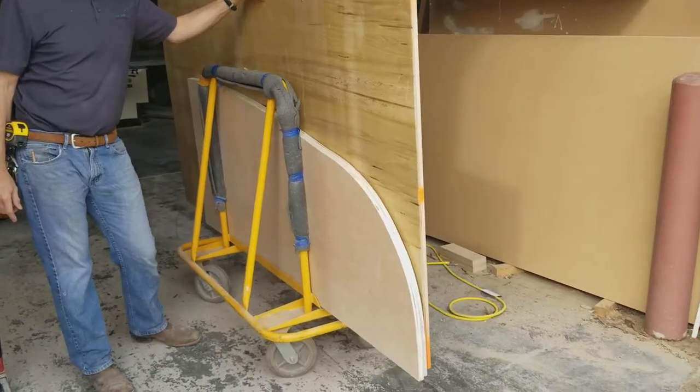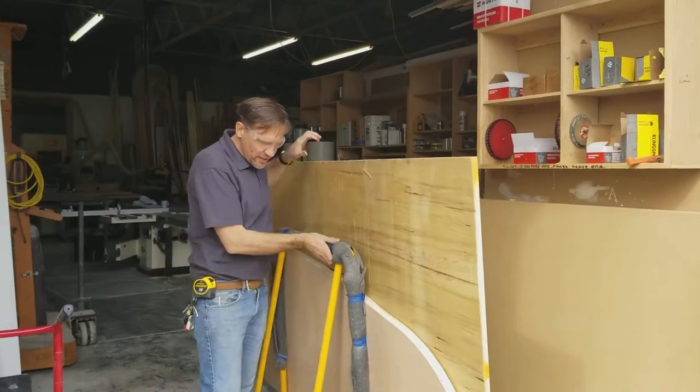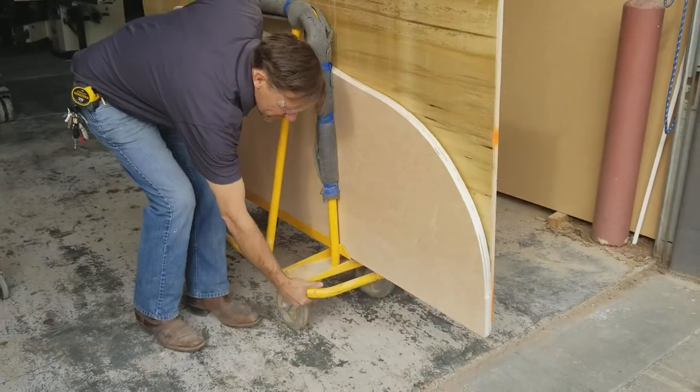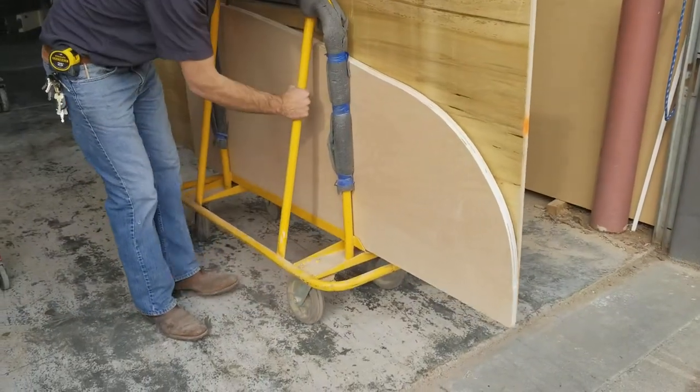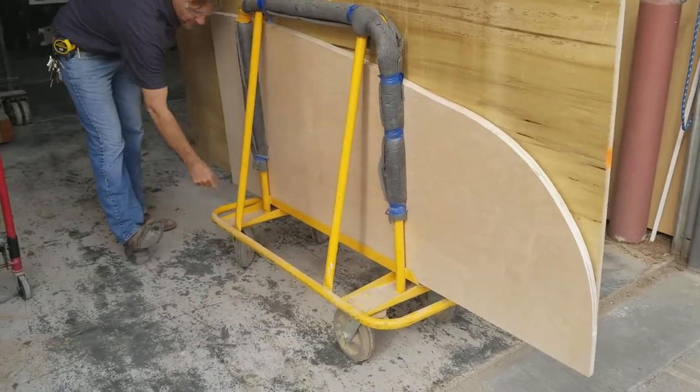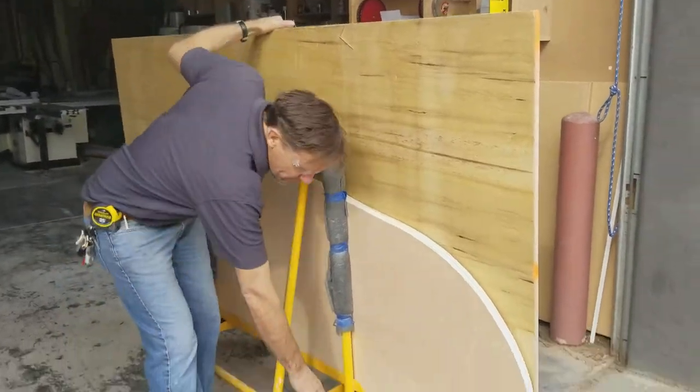When you're using a sheetrock dolly, it's really nice because all four wheels spin. But sometimes you really want the front two to be locked, so if you flip a little switch, the front wheels lock. There's also one in the back, so if you want to lock the back wheels for some reason, that's available too.